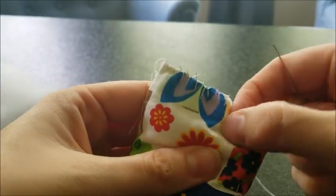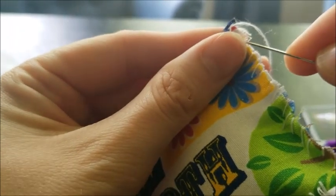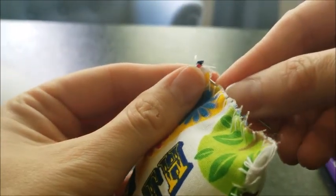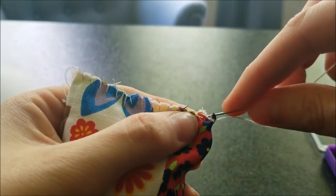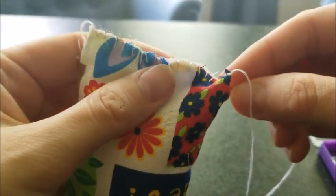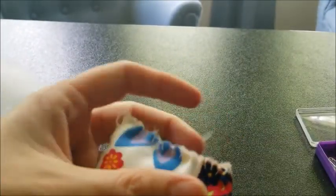Take that pin out and finish this last thread. I'm going to go in through the inside, do my loop, go through my loop and pull. Go through the inside again, loop and pull. Then I'm going to put my needle inside and make it go through — not even through the fabric, just in between the fabric layers — and pull it out here. That way when I cut the thread it won't be hanging out; it'll be hidden inside.